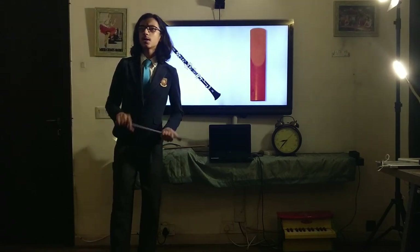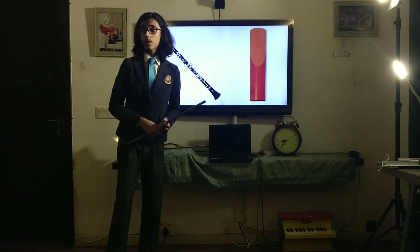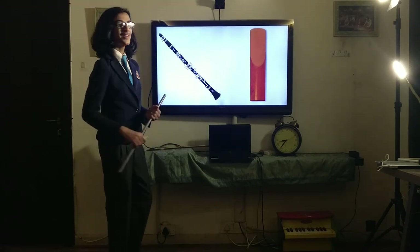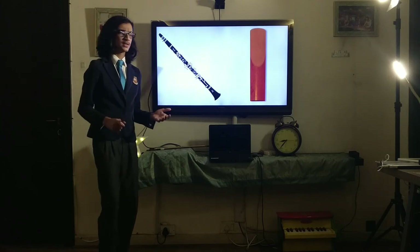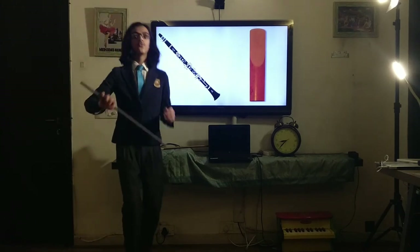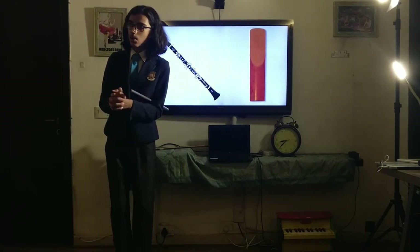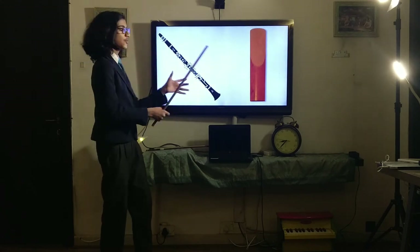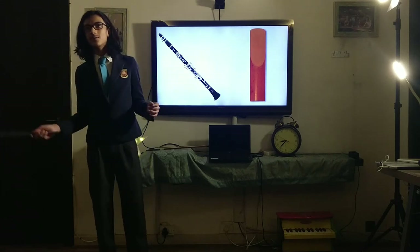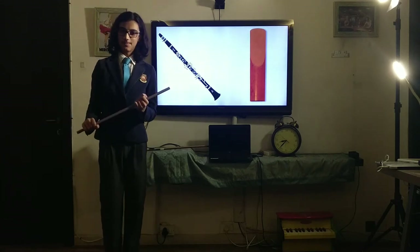That's all I really have to say about the clarinet — it's a very interesting instrument and I like it quite a lot. Thank you so much for listening in today. Hopefully you took something valuable away and learned something. This is me wishing you a wonderful rest of the day — have fun, see you, bye.